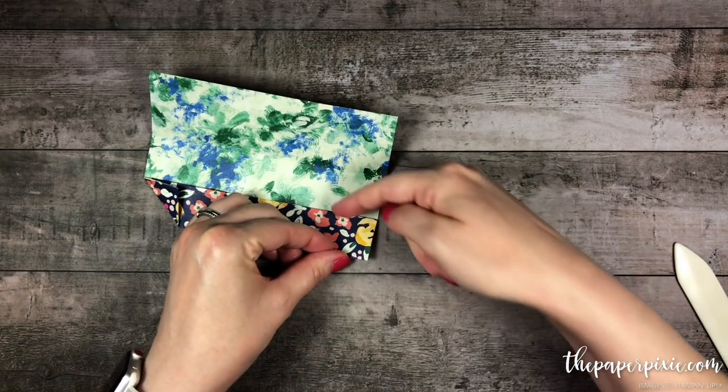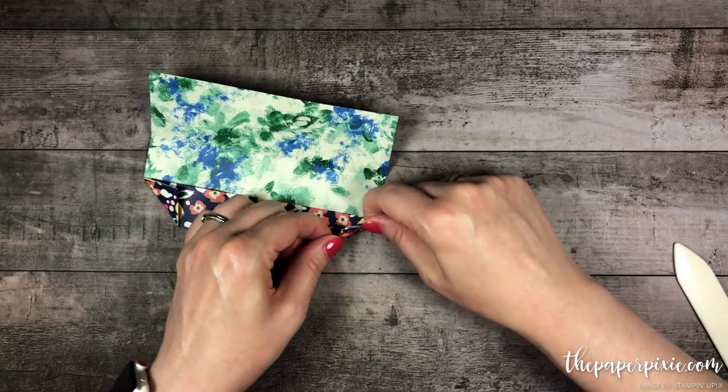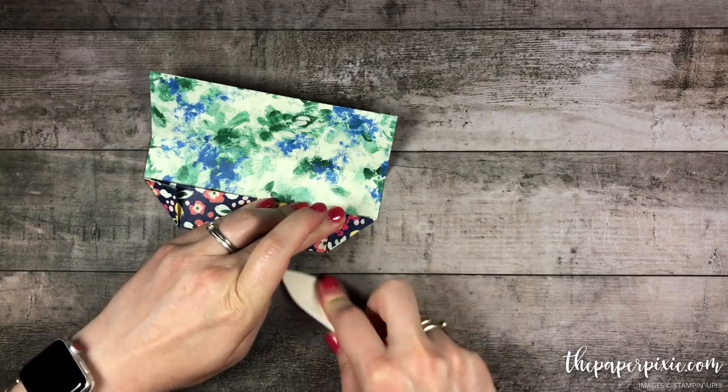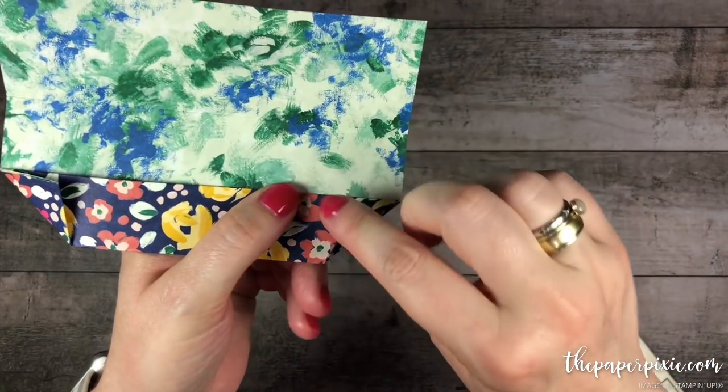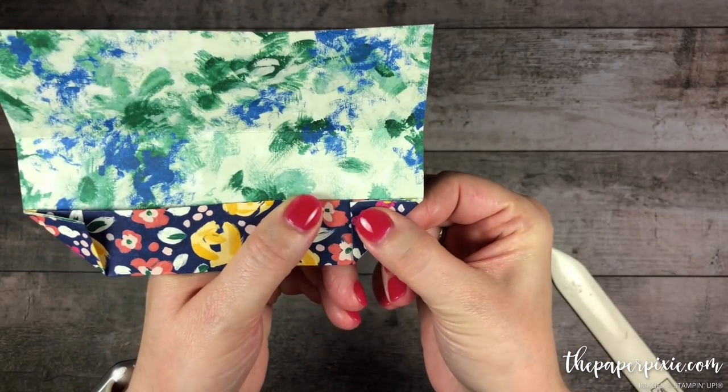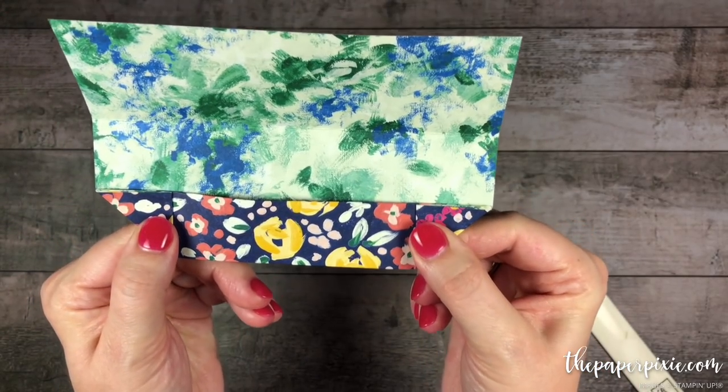Again, taking this edge and lining it up to this top edge — I'm going to hold that up close to the camera to make sure that makes sense. We're taking this edge to meet it up with this top edge here, so both of those corners are folded in.